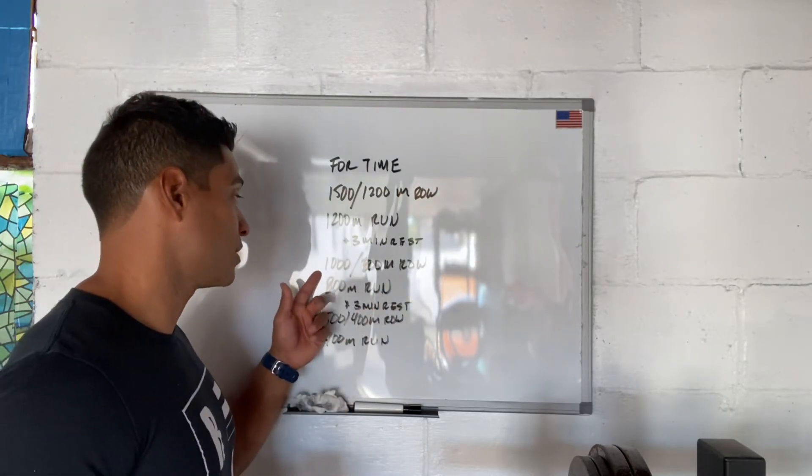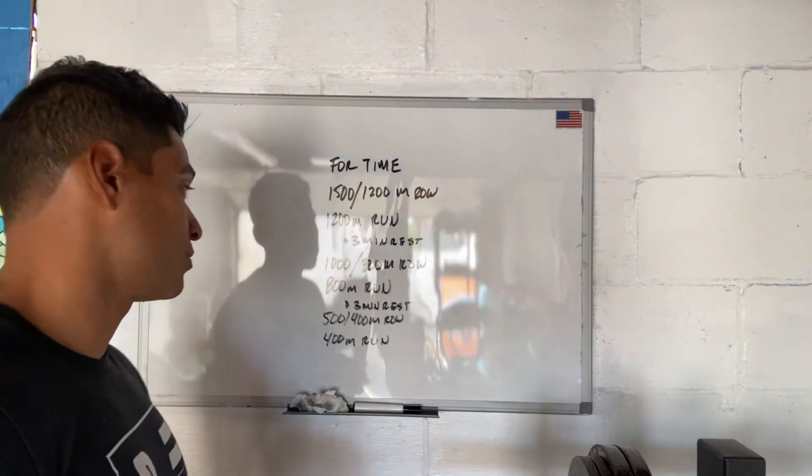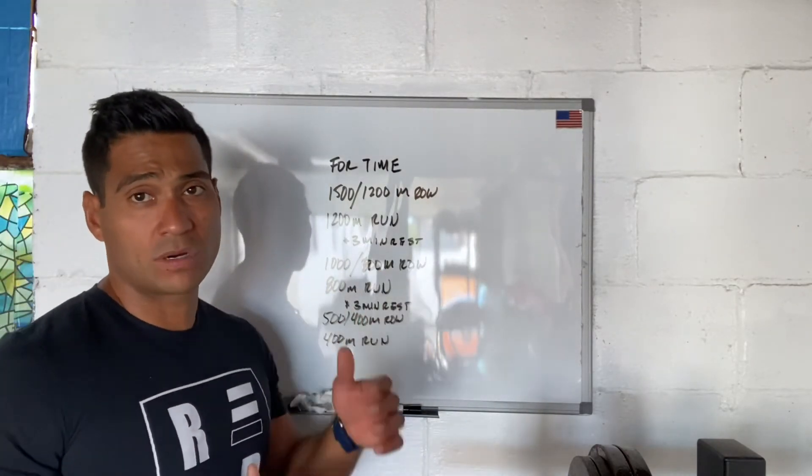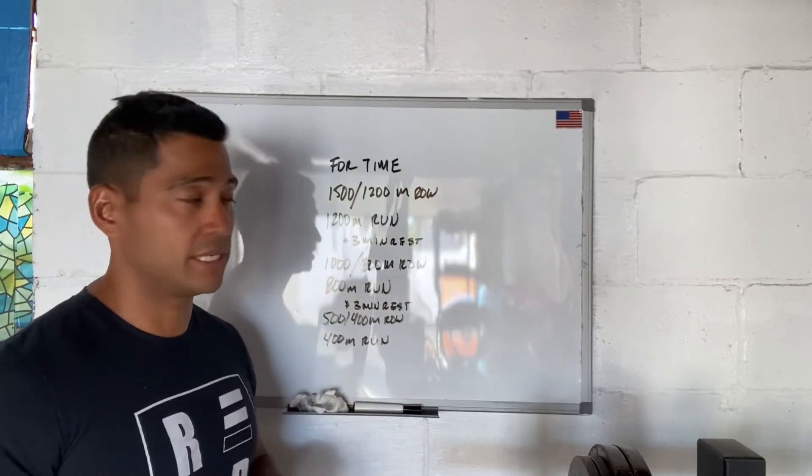Then we're going to come back and go 1000 meter row for men, 800 meter row for women, and 800 meter run. This time frame we're looking for four minutes of cardio for each, so it should be a total of about eight minutes or so.